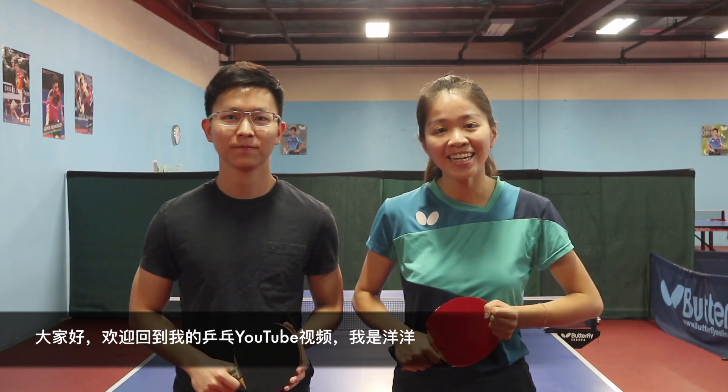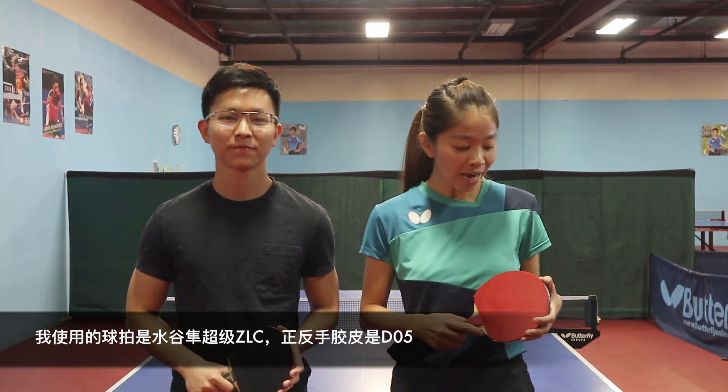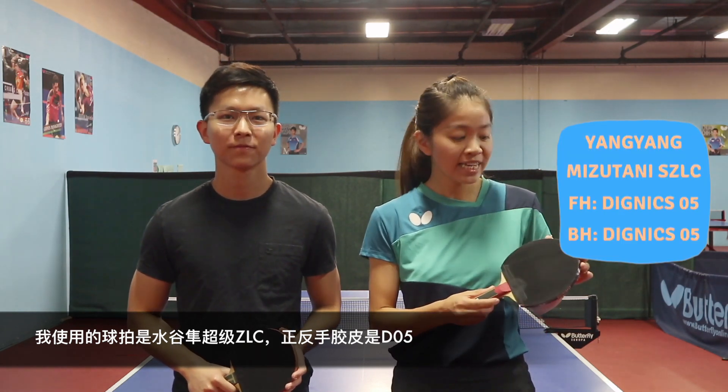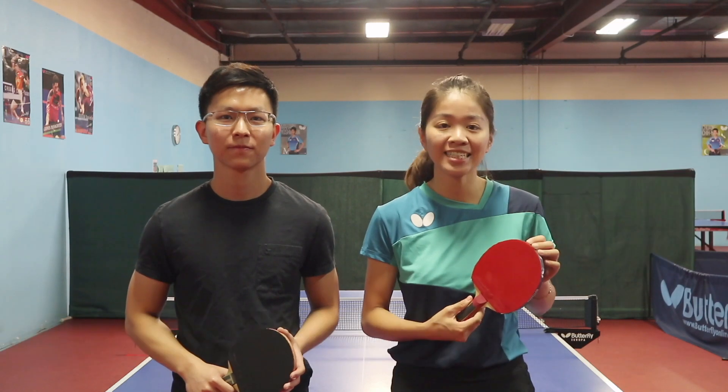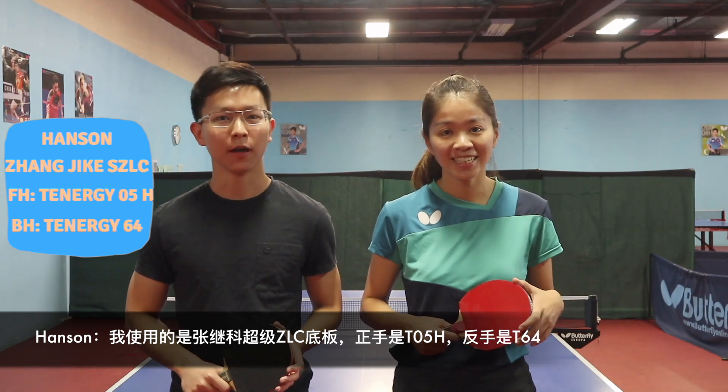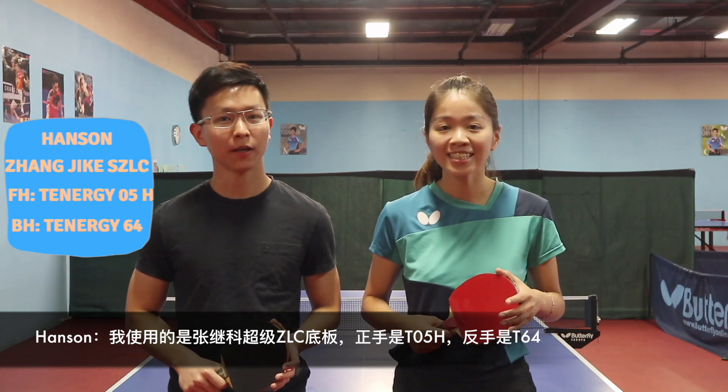Hey guys, welcome back to my YouTube channel. This is Yangyang here. Today we have Handsome with me. We are going to do a blade exchange and review video. Here I have Mizutani Super ZLC with Dignex 05 on both sides. I'm using the Zhang Jike Super ZLC with 10805 card on forehand and 08064 on backhand.